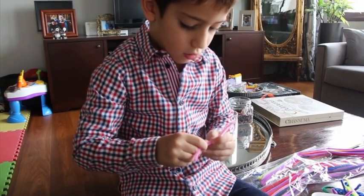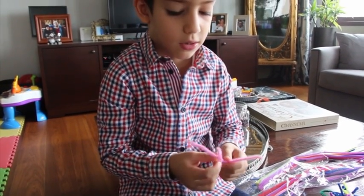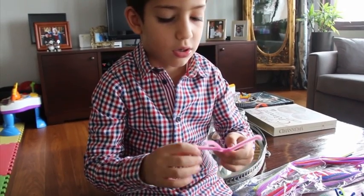Hello everyone, welcome to our Science Meets Arts project. Ateş and I will show you how to make pipe cleaner art and grow borax crystals on them.